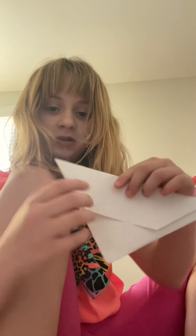Oh yeah, go like this. You fold it in half. You fold it in half.